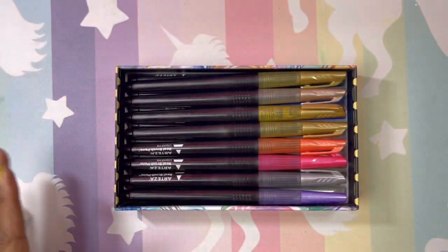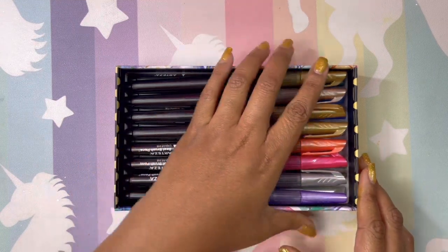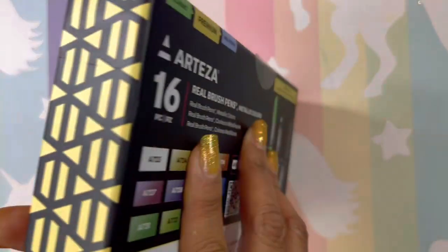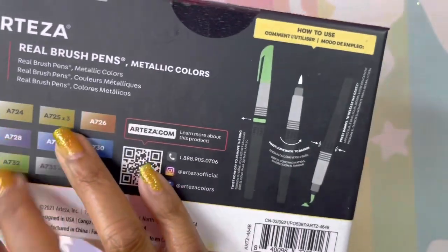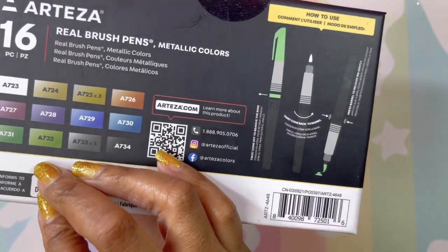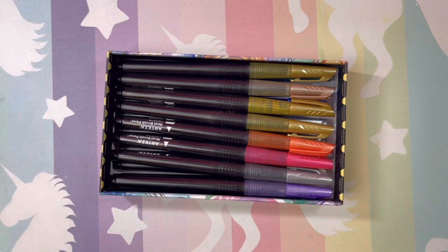First of all, I was upset about the directions on how to open them — they're on the bottom of the box rather than in a pamphlet. It's on the bottom of the box! Once you open them, who's really going to look on the bottom of the box? You would dump your markers out. A pamphlet was really needed on how to open these and get started.